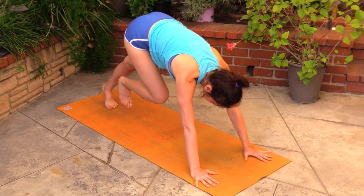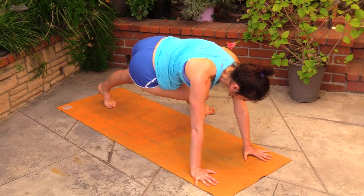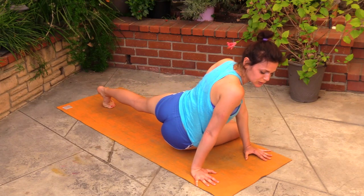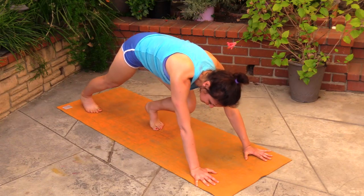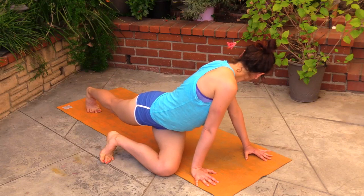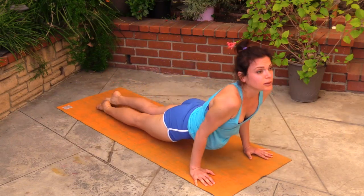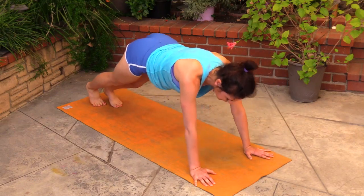Take the right foot to the center of your mat, step it on the outer edge of the left side of your mat, and bring the knee down towards the mat — another twist. Good. Change sides: left foot steps in, out, and knee lowers down. Plank, chaturanga, up dog. Chaturanga, down dog.